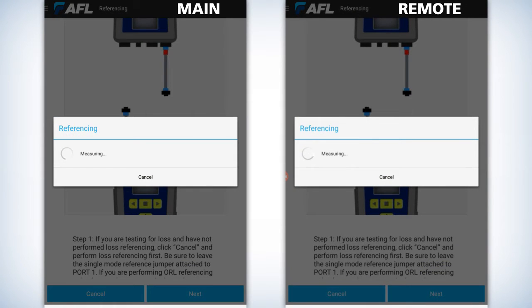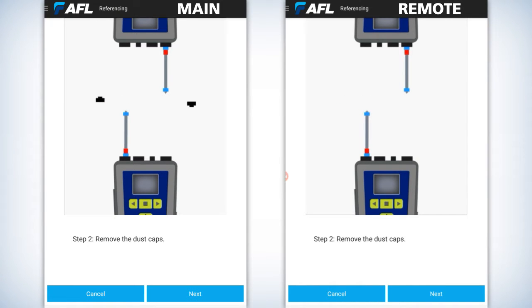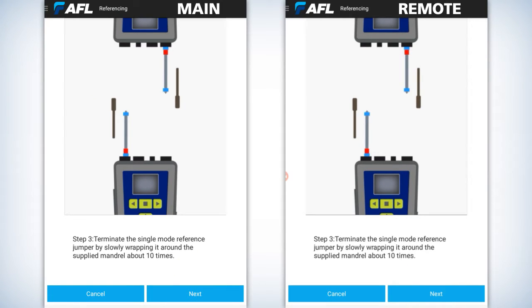It'll go through a series of clicks. Then hit next another time, and it'll show bringing up the mandrel tool. You'll need to take the free end of the fiber and wrap it no less than ten times around the mandrel tool. Then hit next.